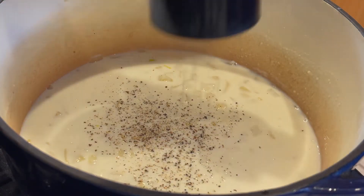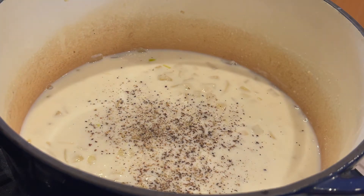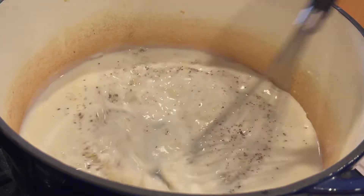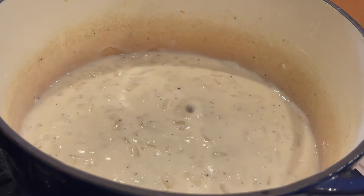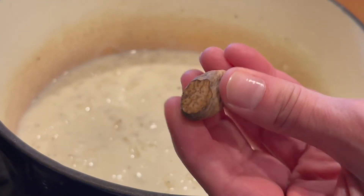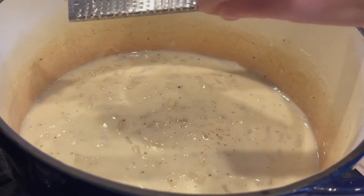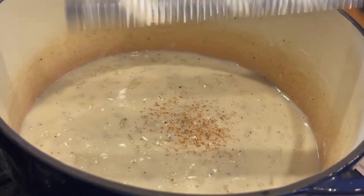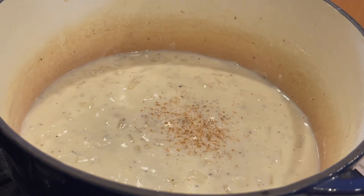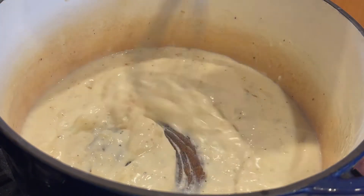What we've made here is a white sauce — what the French call a bechamel. A white sauce, or bechamel, traditionally has just a little bit of nutmeg in it. I don't use the pre-ground nutmeg; I have the little nutmeg nut and I grate it in myself. Either way, just go sparingly — you don't want it to taste like a holiday pie. If you haven't already turned off the heat, go ahead and do that now.